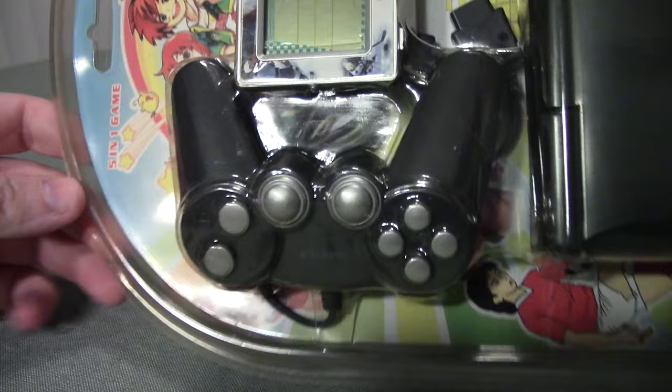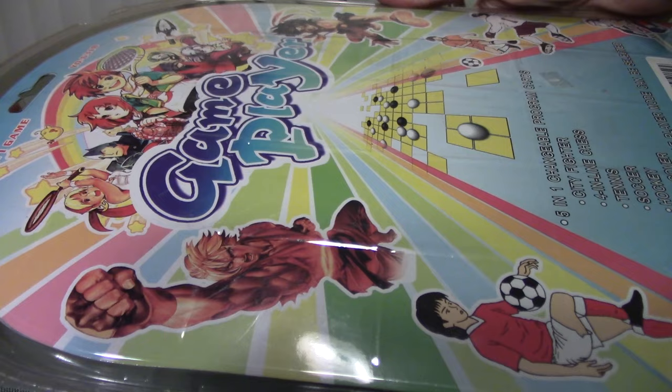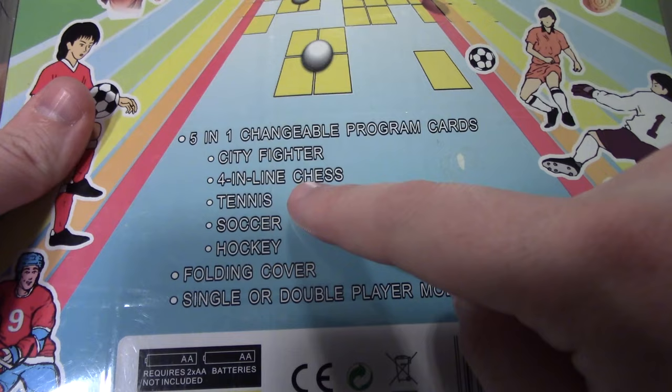There's no way I'm gonna get this all in one shot, but I'm gonna try my best from various angles. What is the name of this thing? Well it's hard to tell because they tucked it in behind the cartridge, but let's turn it around — here we go, it is the 'Game Player.' The back just tells us what it's coming with; we have some familiar ones like City Fighter and soccer, but we got some new ones like Foreign Line, Chess, Tennis, and Hockey.